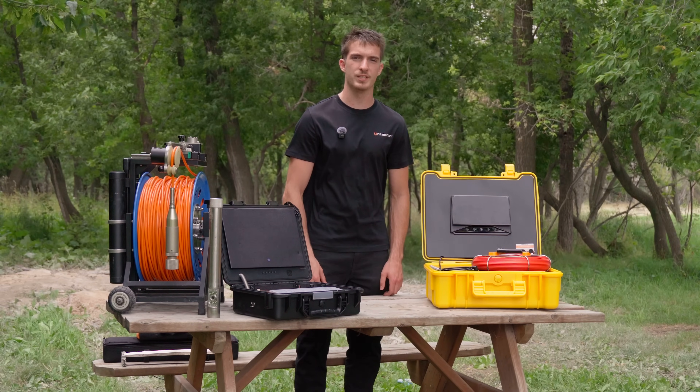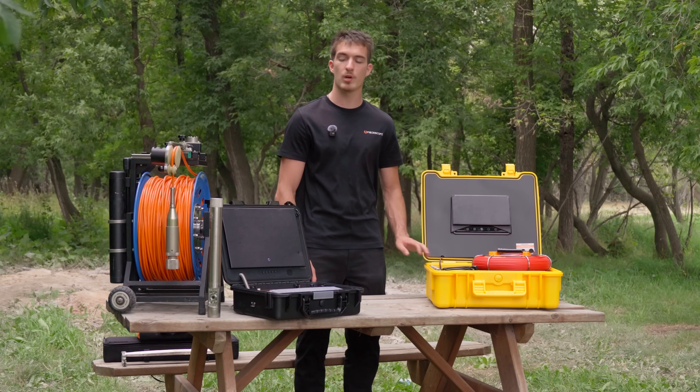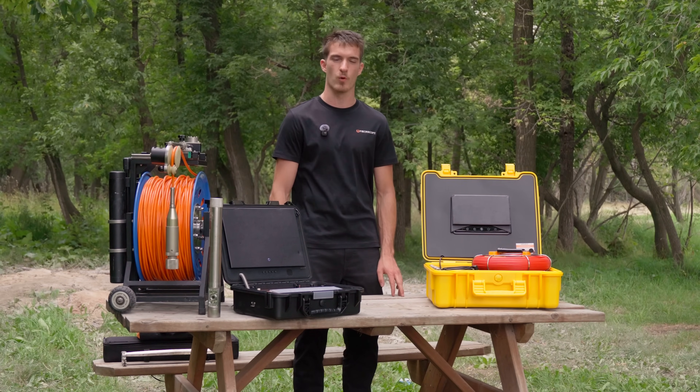Hey everyone, this is Tian from Fiberscope. Today we'll be inspecting the water well behind me using a sewer camera as well as a well camera, and seeing which one performs better.